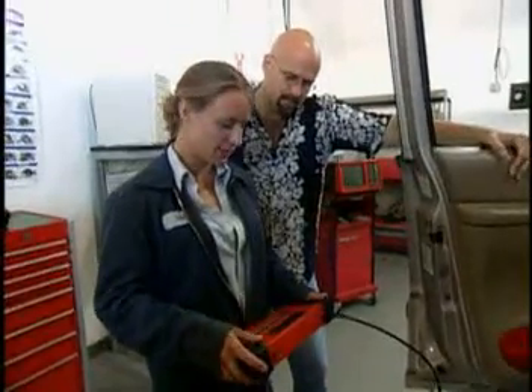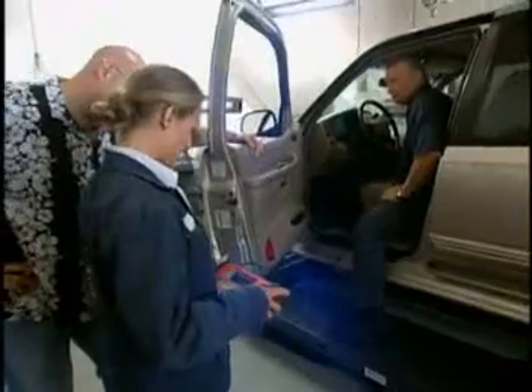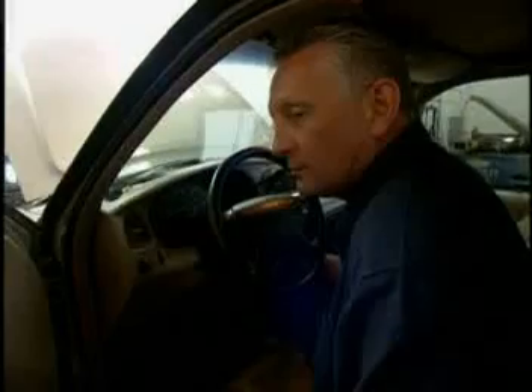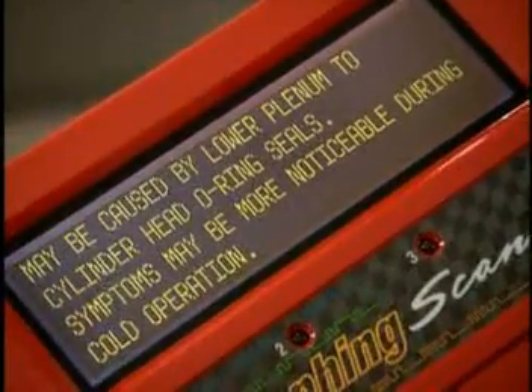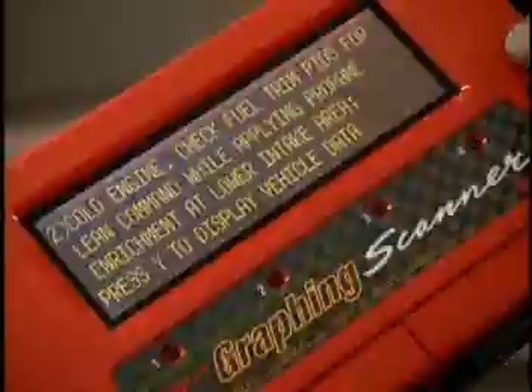How about symptoms? Let's go to the troubleshooter. Rough idle — we don't have a code. It says it may be caused by lower intake cylinder head O-ring seals. It says that we ought to check the fuel trim pids for a lean command while applying propane to the rails.